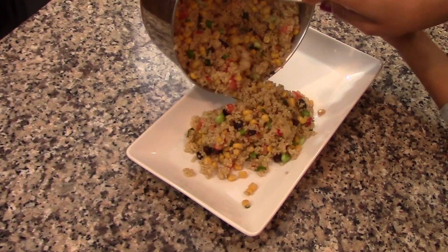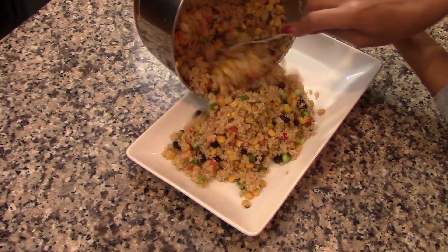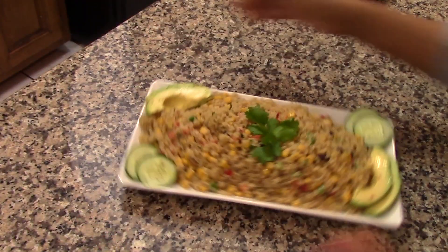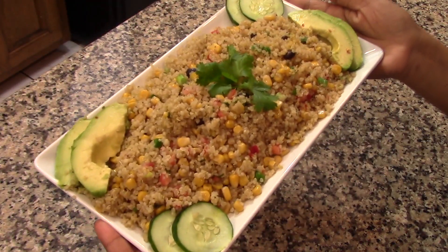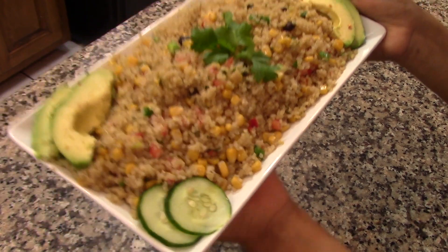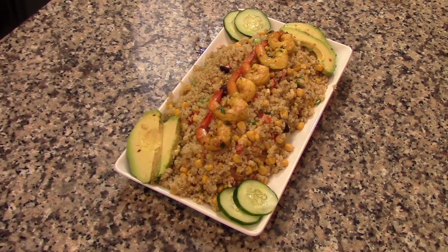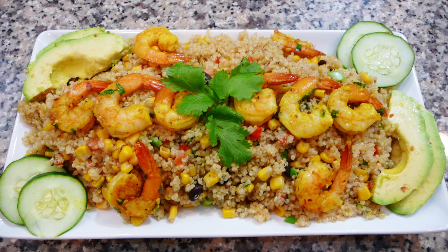Quinoa is a great alternative to replace rice and pasta, and it also makes a delicious and nutritious side dish to any kind of meat — it's perfect for any kind of diet. I'm going to be serving mine with the shrimp that I made on my last video, the curry shrimp. If you haven't watched that video, I'm going to link it down below so you can check it out.